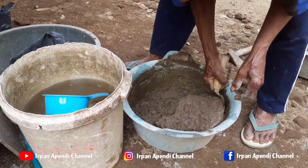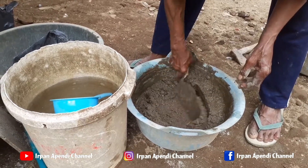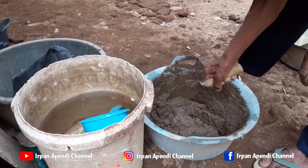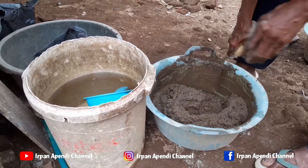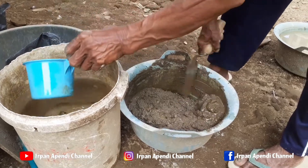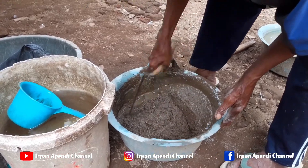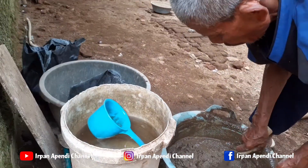Oke teman-teman, sekarang bahan-bahannya sudah tercampur rata, dan selanjutnya kita mau merenovasi kolam entoknya. Karena kolam yang kemarin itu kurang luas, jadi si entoknya itu kurang leluasa untuk berenang, dan kurang terlalu bebas, karena posisi kolam berenangnya itu kurang luas.